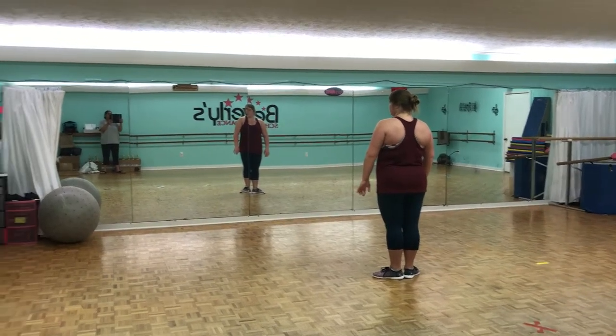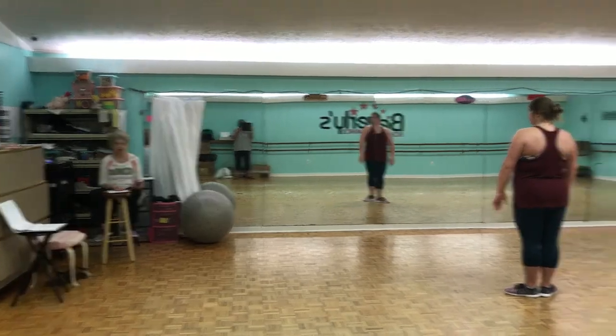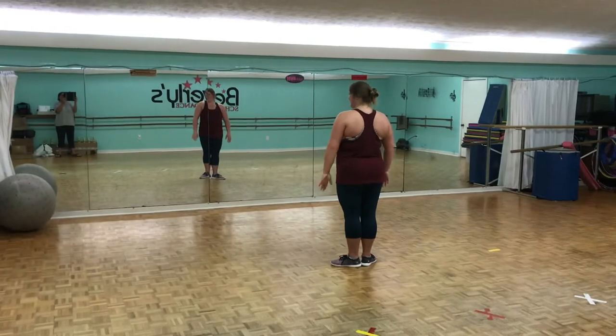This is the 6 o'clock Monday Ballet Class, My Magic Tutu with Shelby. Wave, Shelby. Alright, here we go.